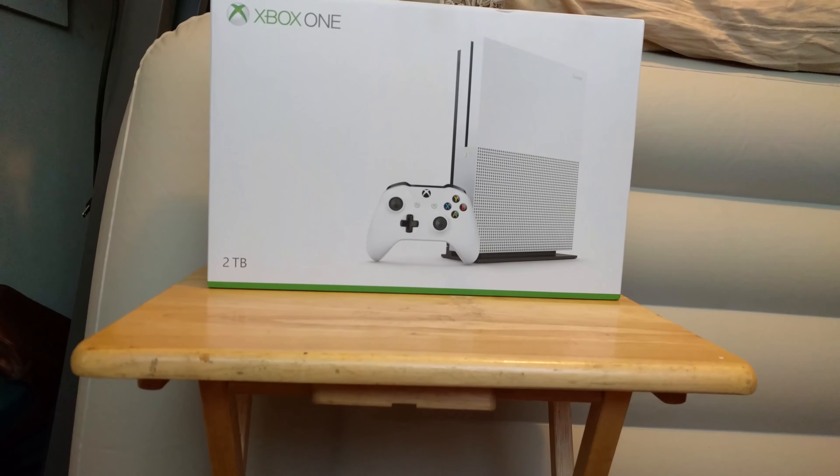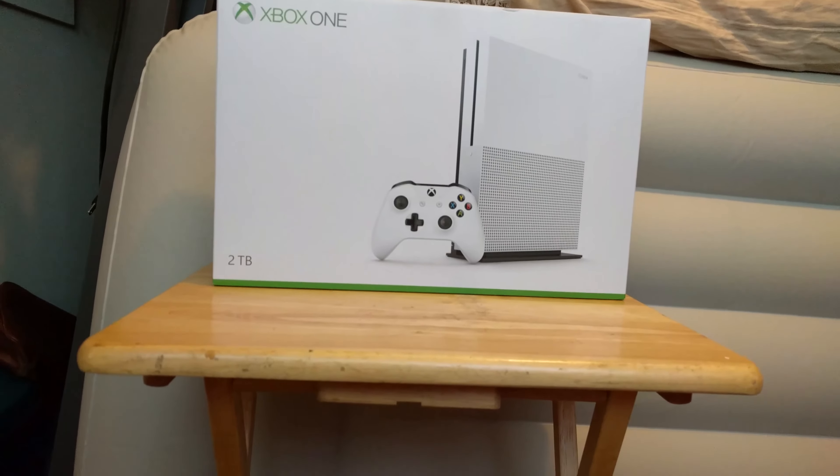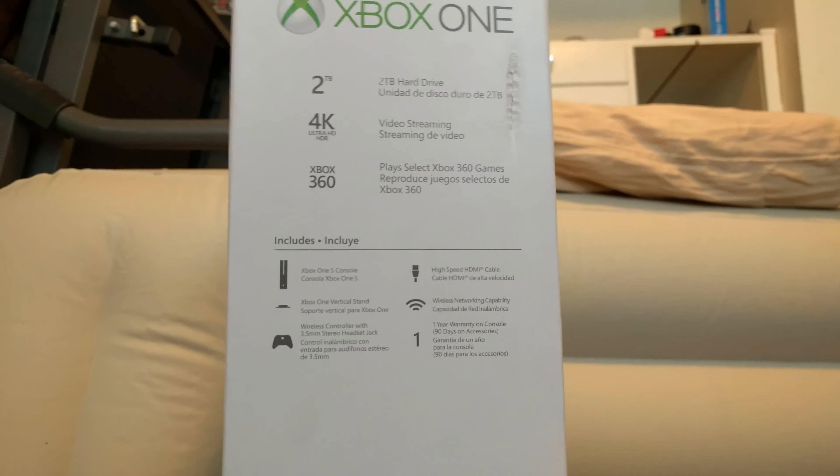Here you can see the sides of the box. It has 2TB, it has 4K streaming and Blu-rays, and it also plays some Xbox 360 games.